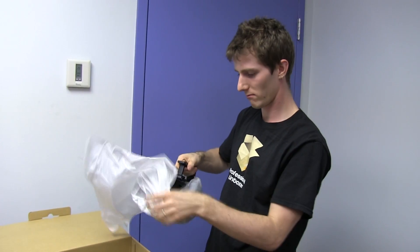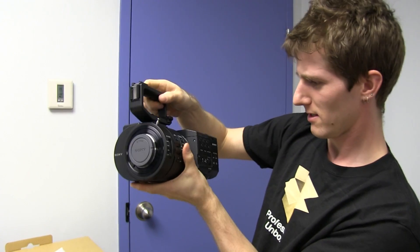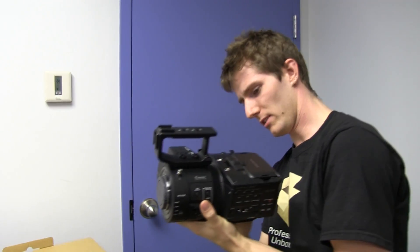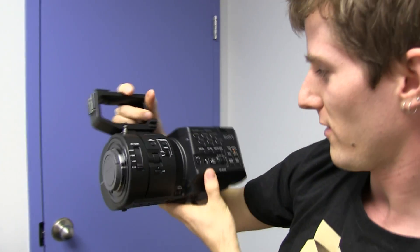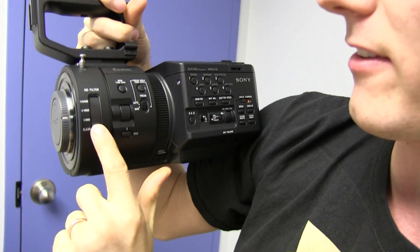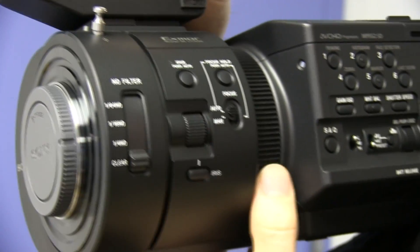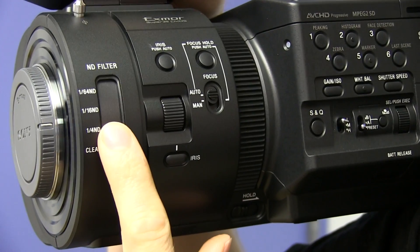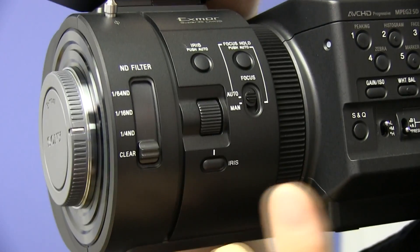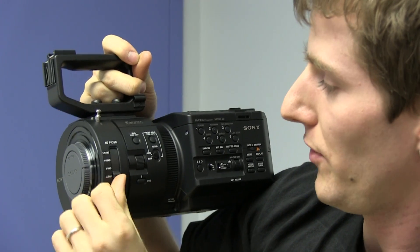Wow — it's actually a little bigger than I expected. I can already tell this is a lot more impressive than the XA10 we're using to film this. It does come with ND filters, so you can adjust the amount of light that comes through — that was one of the reasons we went with the FS700 over the FS100. With the FS100 you have to put ND filters over the top manually, whereas with this one it's built in.